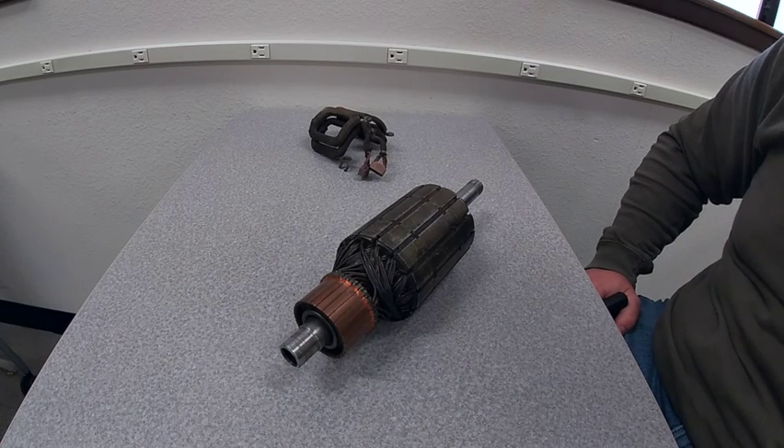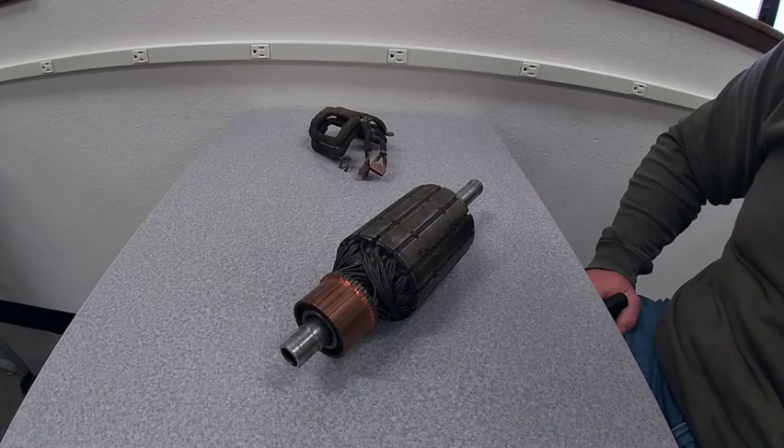Welcome to the shop. We are going to demystify DC generators in 10 minutes or less. So strap in, let's see what we got.